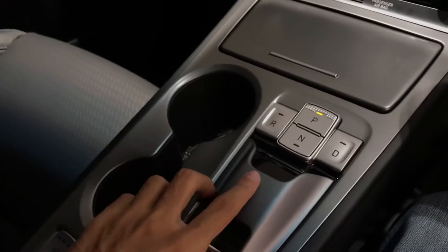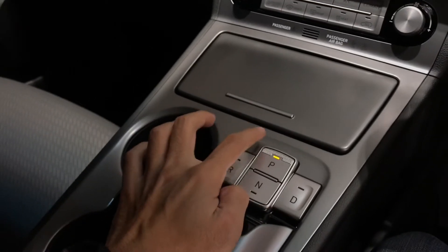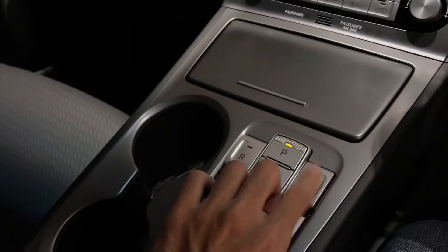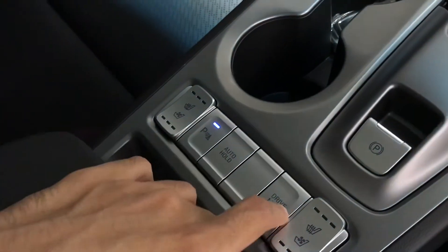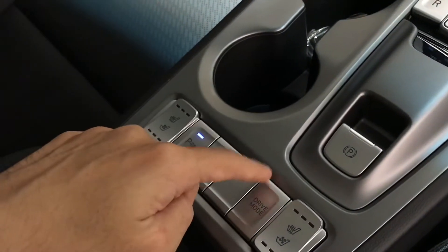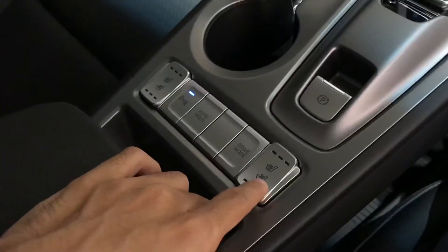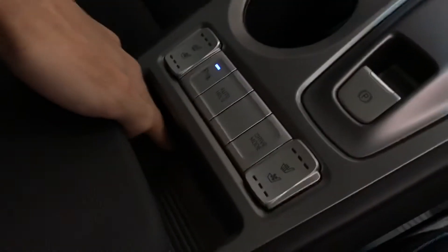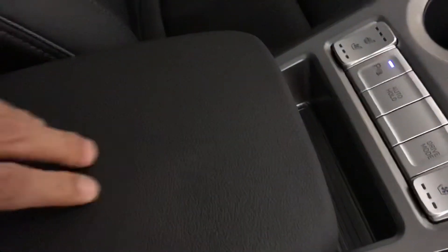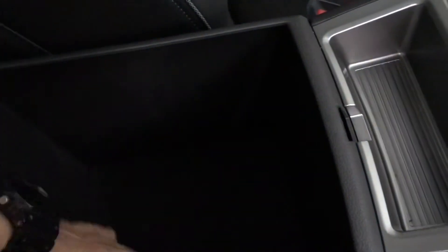The gear selector is no longer a traditional lever — it's now button-style: P, N, R, and D buttons. There's an electric parking brake and auto hold. There's also a drive mode selector with three modes: Eco, Sport, and Comfort. There are parking sensor toggles here, and features for cooler seat and heater seat for both front passenger and driver. There's a coin tray, a soft-touch armrest, and a storage compartment below with rubber lining inside. However, there is no charging port or power outlet inside the armrest compartment.